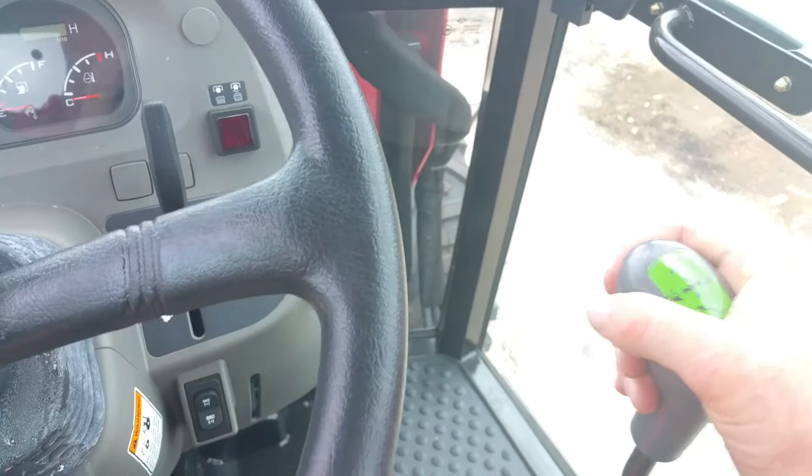You have your RPMs here. It does have a tilt wheel, so you can tilt it — pretty cool. To use your loader, it's a joystick type, so all you have to do is grab right here. You can lock that loader down in case you ever have it in the air, so you don't have to worry about kids messing with it. To control your three-point hitch in the back, you can drop and raise it, and you also have your one extra hydraulic remote right here.